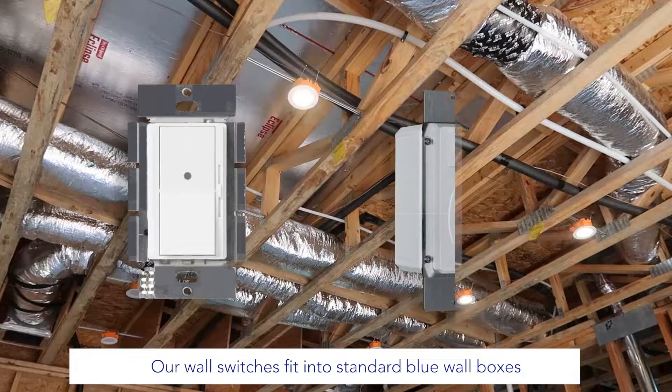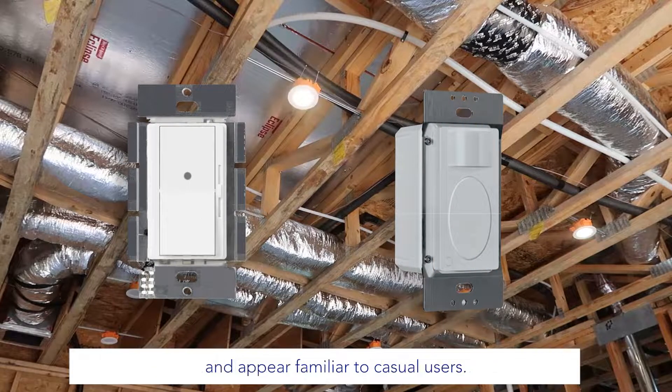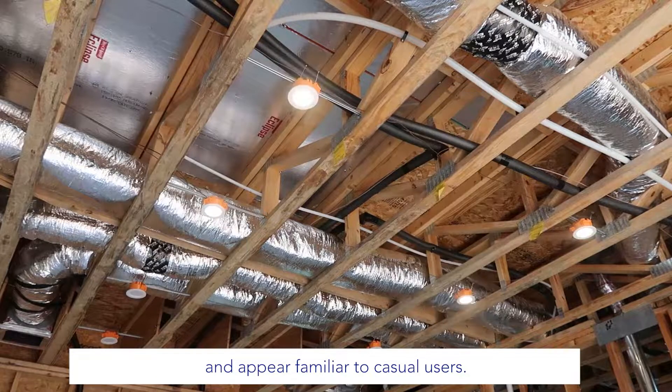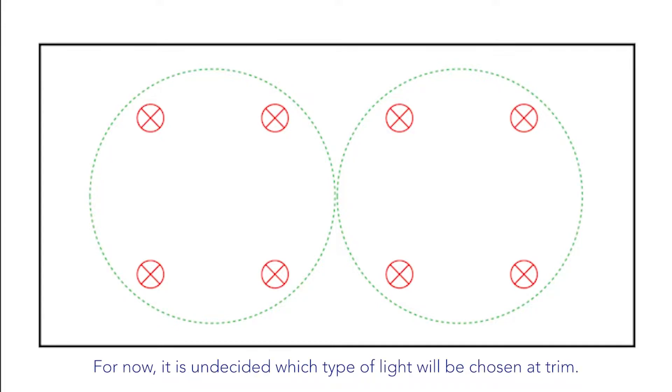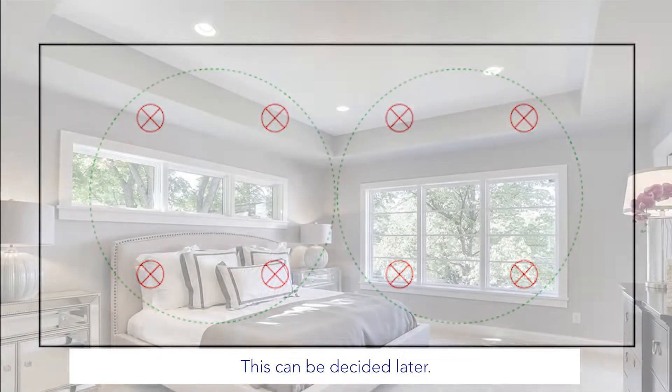Our wall switches fit into standard blue wall boxes and appear familiar to casual users. This particular room will have eight lights and is about 300 square feet. For now, it is undecided which type of light will be chosen at trim — this can be decided later.